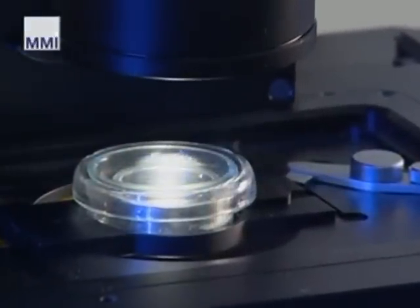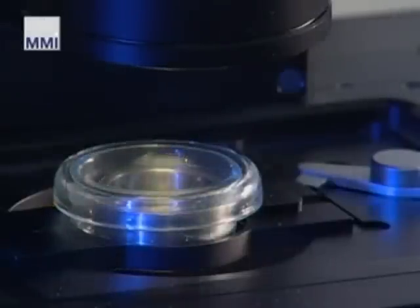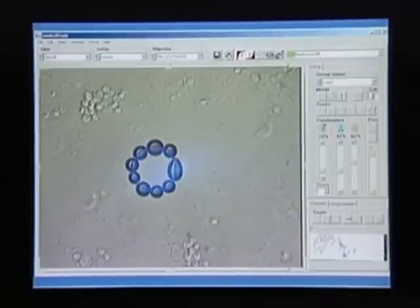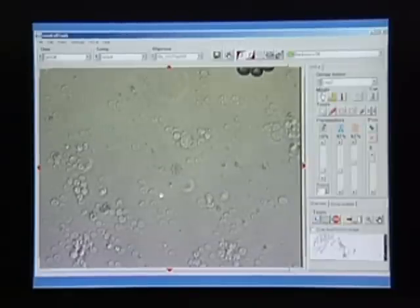All following procedures are done in the closed culture dish, which prevents contamination. Once the targeted cells have been identified, encircle them using a computer mouse or a digital pen screen, then just click on the cut button to start the automatic cutting procedure.